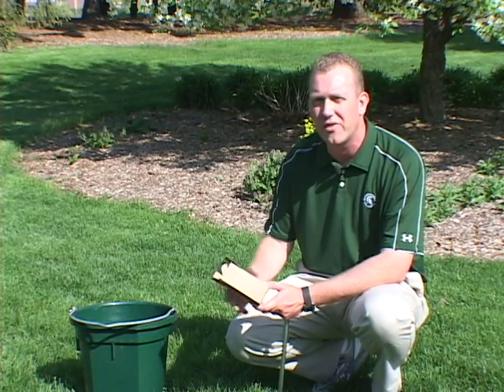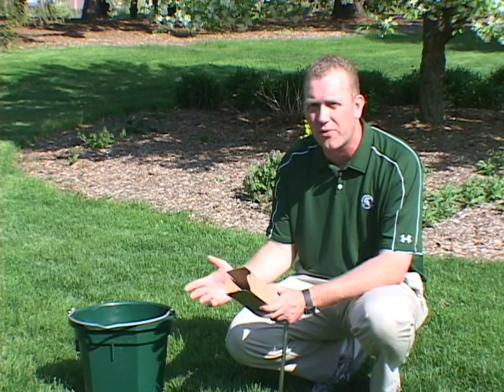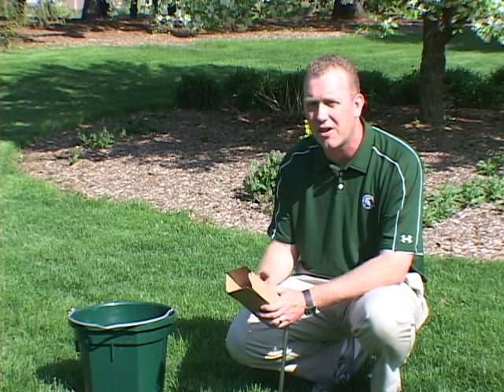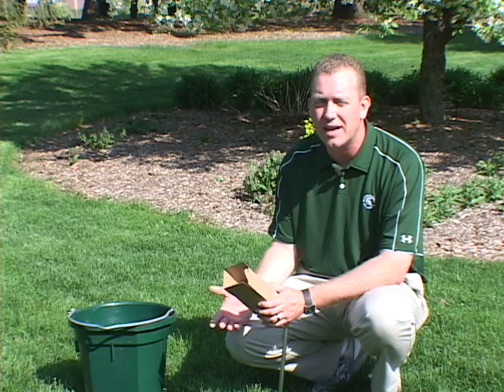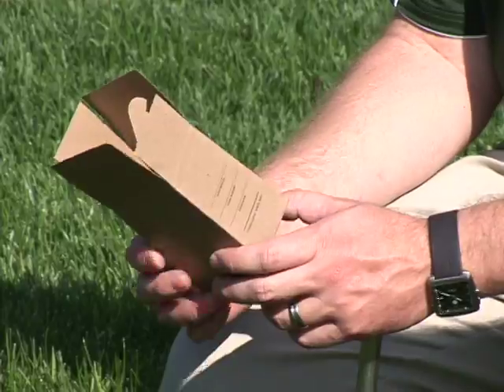What you're going to do is go around your yard and just take maybe three or four samples. Try to take from areas that are all similar. If you have any areas in your lawn that are drastically different, especially with soil types, you'd probably want to take those samples separately. But for most of us we can probably go around three to four different areas, fill up the soil box, and then send that in for analysis.